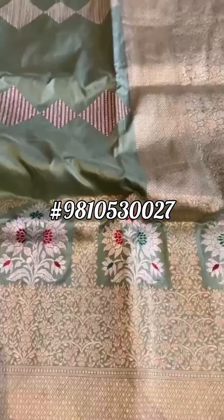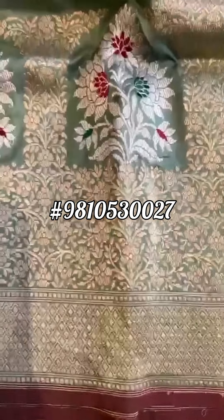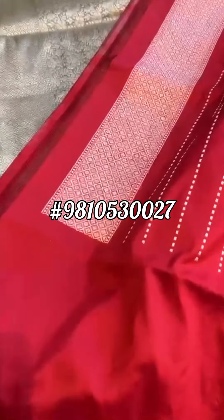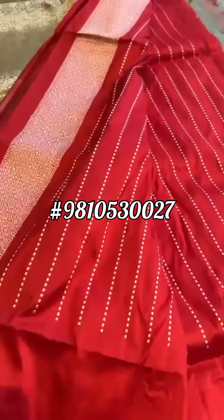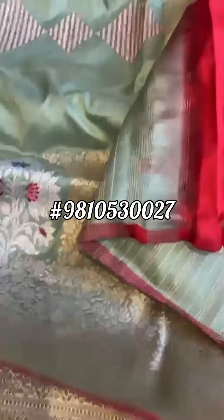Here goes the pallu. Matching to the salvage, we have given a contrast blouse and it has the matching border. The top border has the same vertical stripes. Contrast blouse and the kaduva weave.